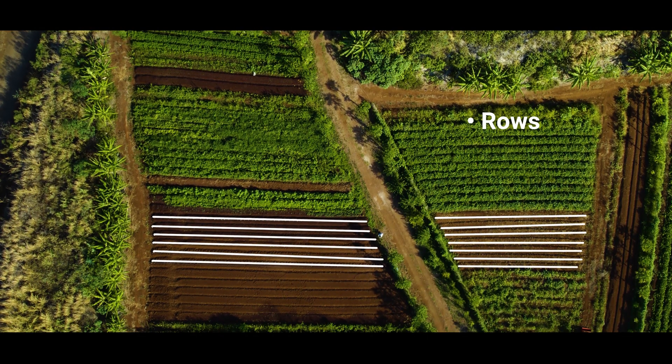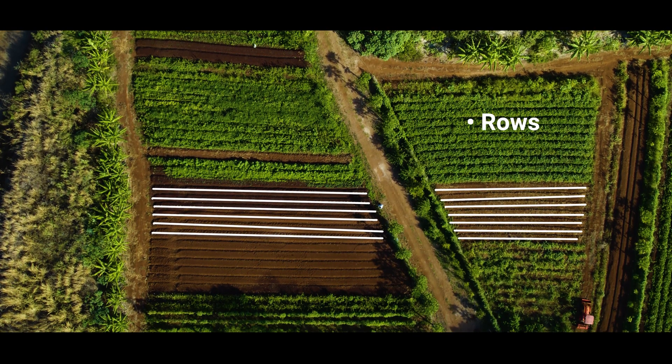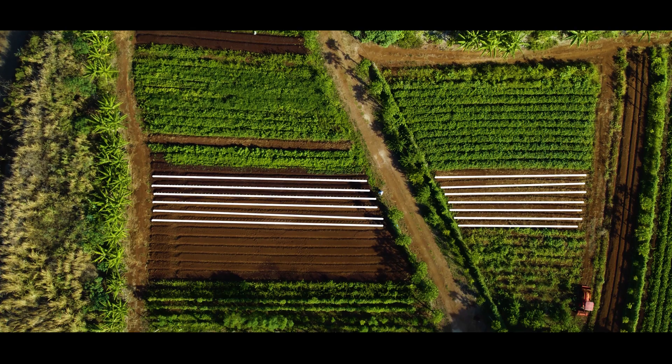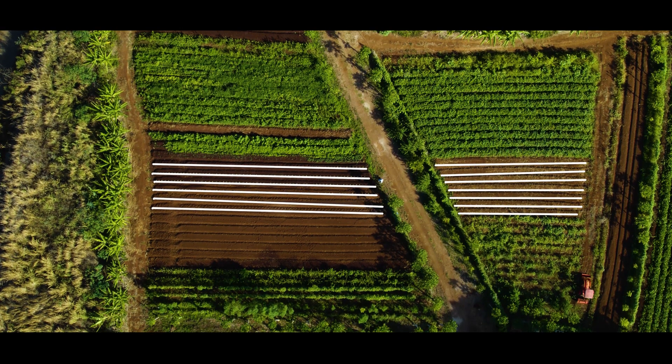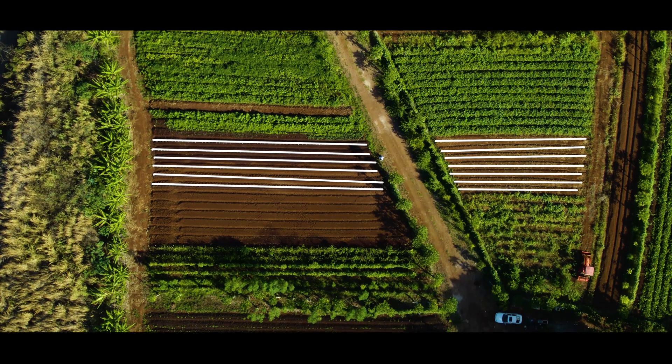Rows refer to individual lines of plants — crop rows — in the field. The maximum length of your crop row will be determined by the drip tape manufacturer's specification for maximum run, to ensure all plants along the row are receiving adequate water.